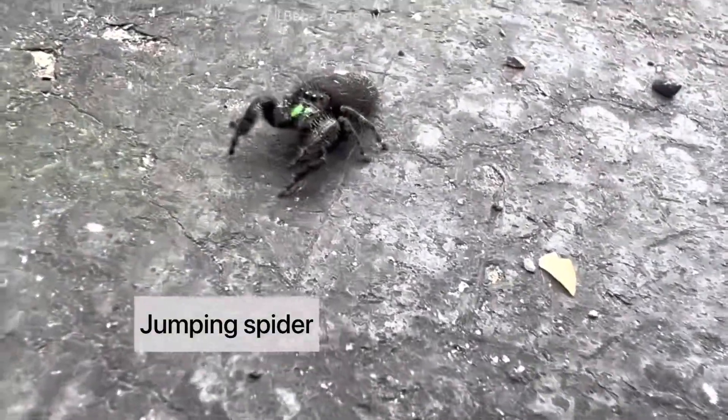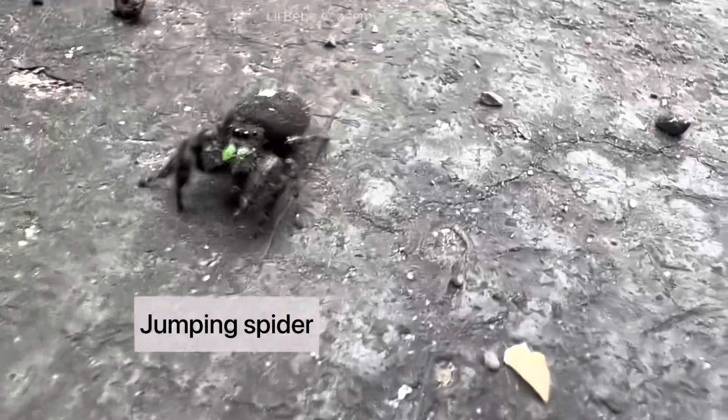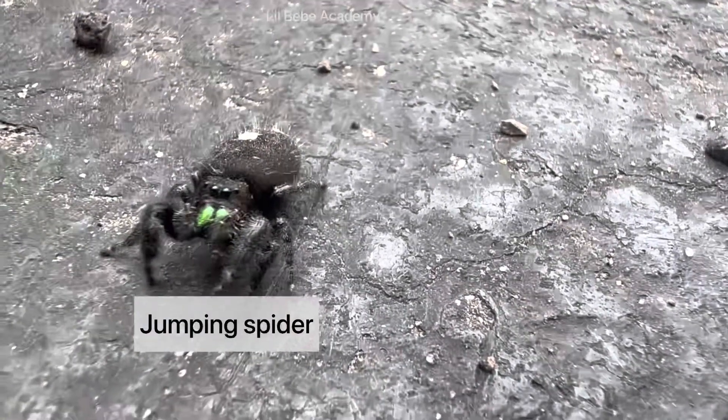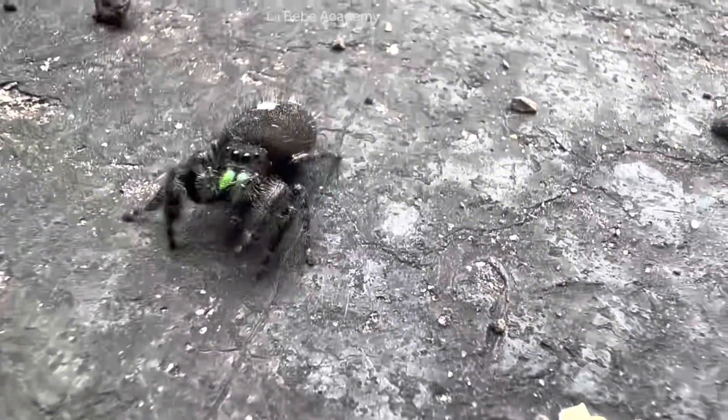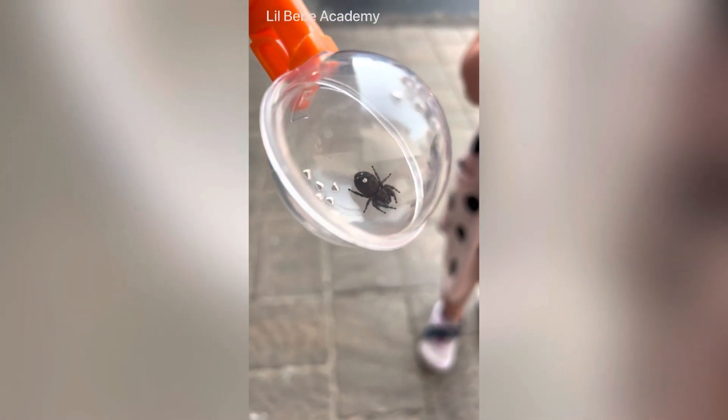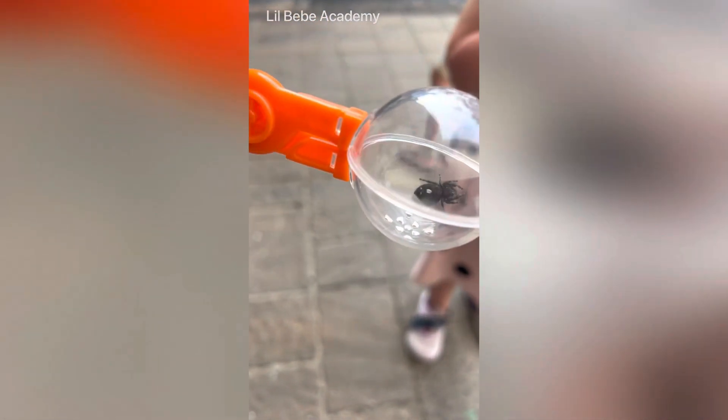It's looking at me — oh! What is it gonna do? It's a flying spider! Flying spider? He looked at me. Did it? It did look at me. All right, we're going to put it in this thing.